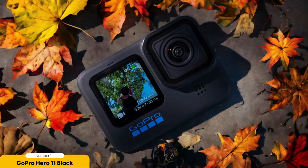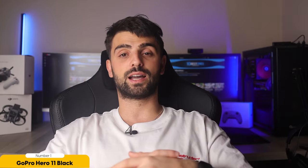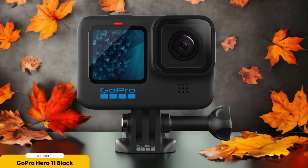Furthermore, the GoPro Hero 11 Black offers a variety of mounting options, allowing you to get creative with your shots. Whether you want to attach it to a guitar, a microphone stand, or even your own body, this camera provides endless possibilities for capturing unique perspectives.